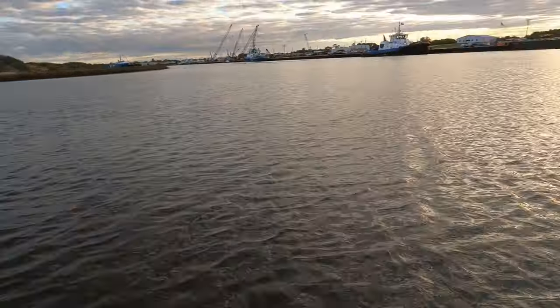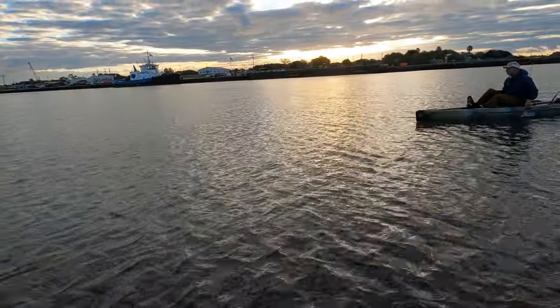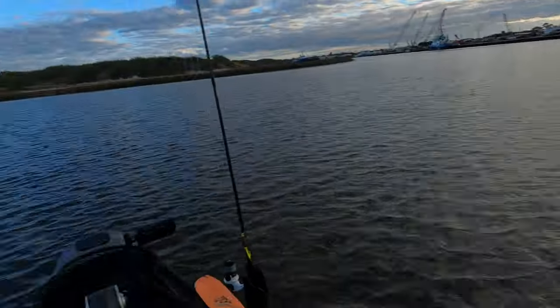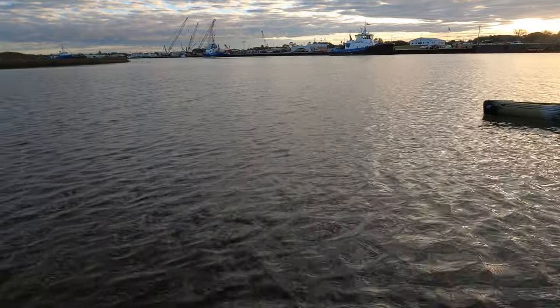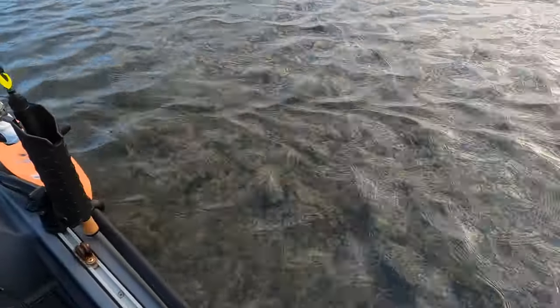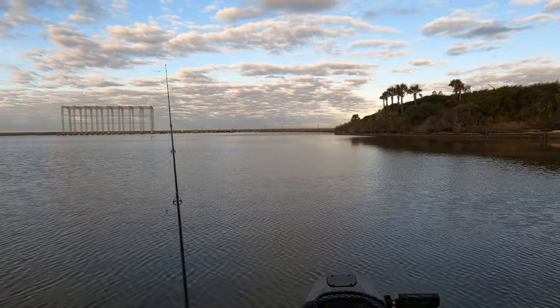We're going to do the same thing along this shoreline. We'll start off tight with the shore, let the wind push us out a little ways, and then we'll go back up and move down a little and cover a new drift. There's a bunch of bait in here. It's going to get shallow too. Very cool.